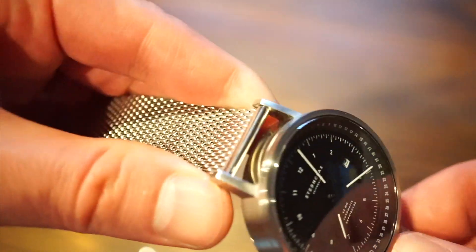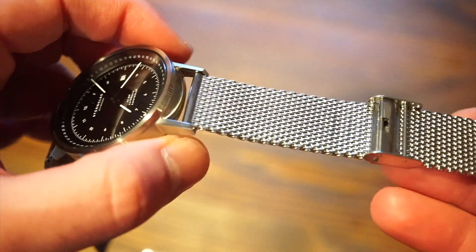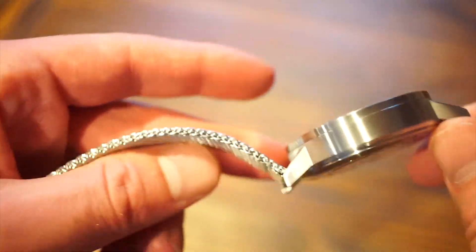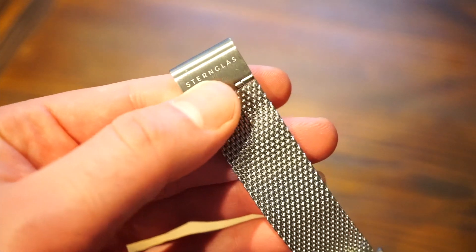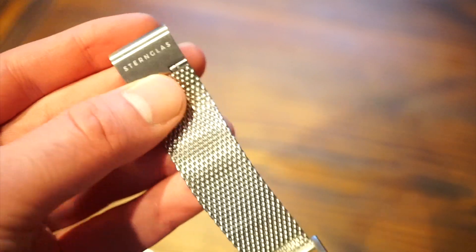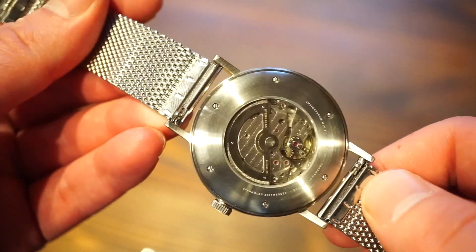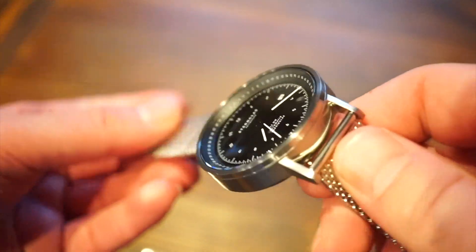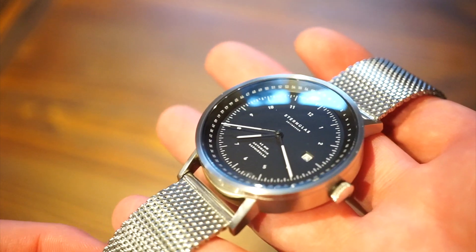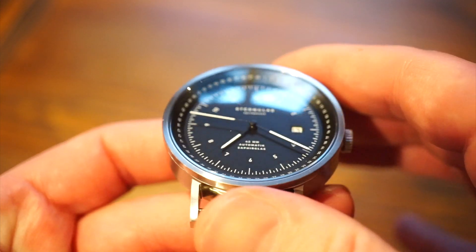Moving to the band: it's a 20mm Milanese-style bracelet. You can just pop it open and adjust it to whatever size you want, so straight out of the box it fits your wrist perfectly. The buckle is signed with the same Sternglas font, which is a nice touch. There's also a quick-release system — pop it open and the strap comes right off with no spring bar tool needed. There is no lume on this watch; most Bauhaus-style watches don't really use much lume — that's just how it is.